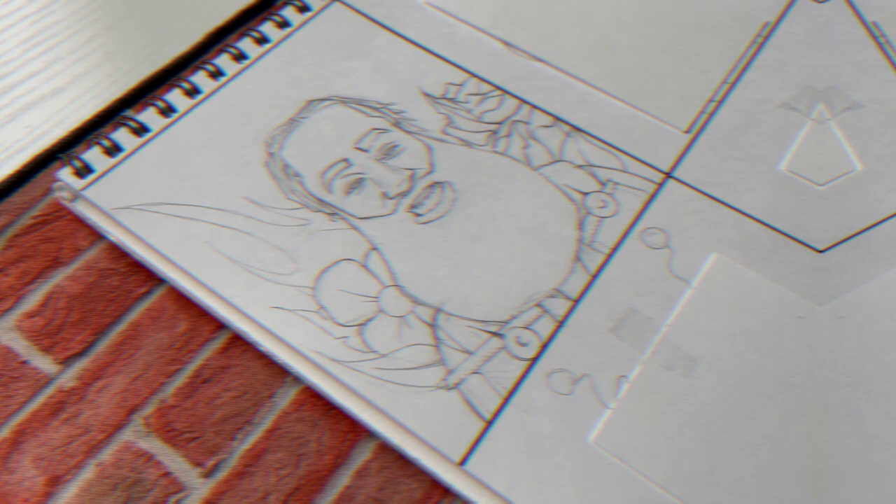Alright, new video — I'm drawing James Harden, 'The Beard,' in six different styles. We gotta get right into it.